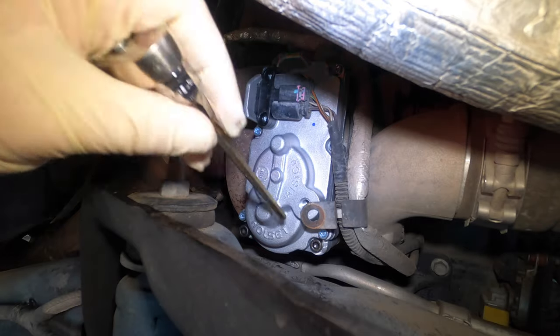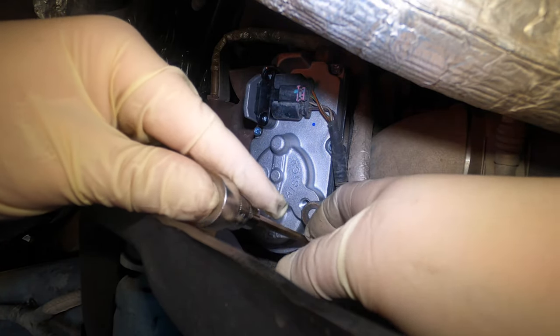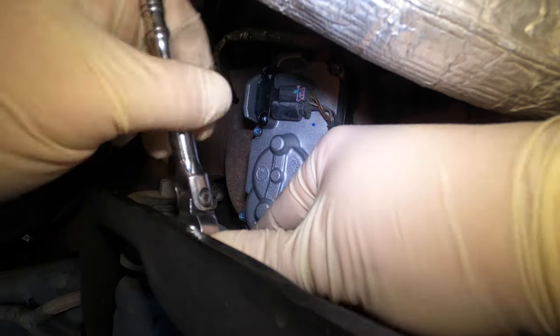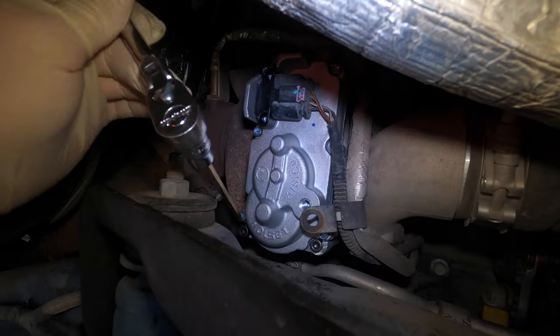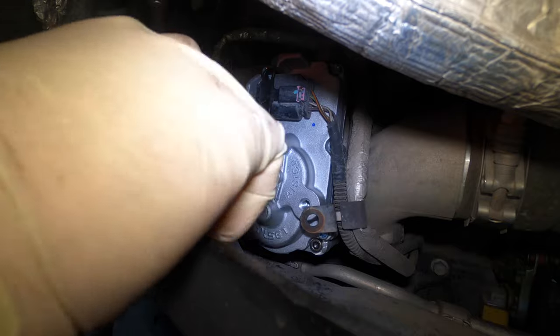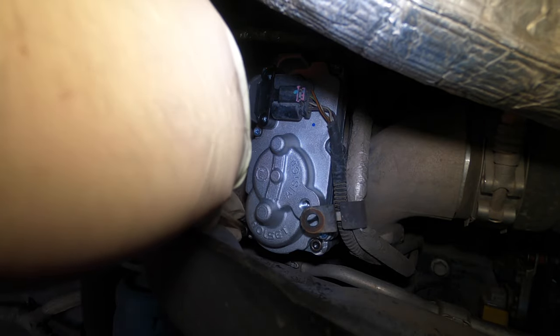Before you ever try to take one of these apart, you always want to make sure you drain all the coolant out. If you do not, once you pull the actuator off, coolant will come out and get into the electrical portion of the motor and destroy it. Also, sometimes they come with a little tube of grease — you're supposed to grease the gear. This one actually had it already on the motor side, so I didn't have to do that.